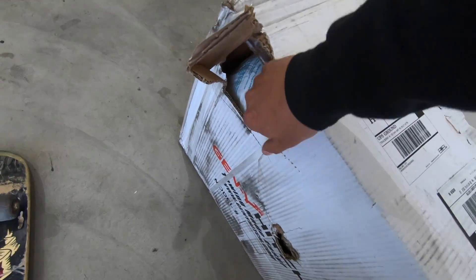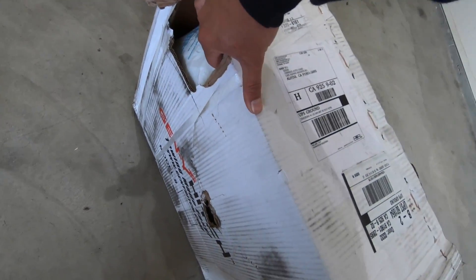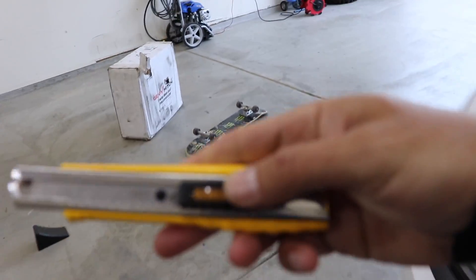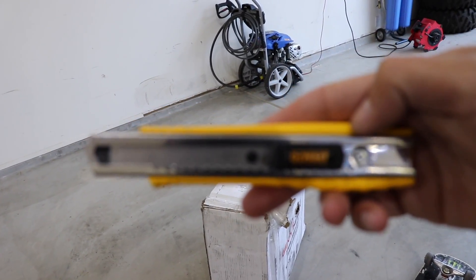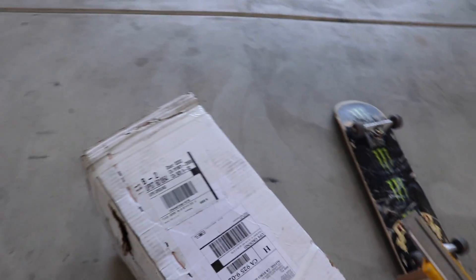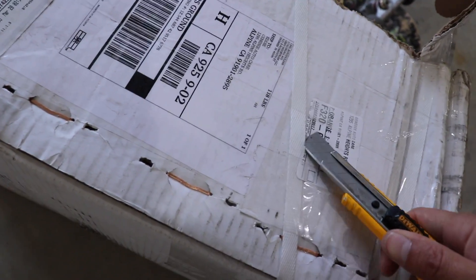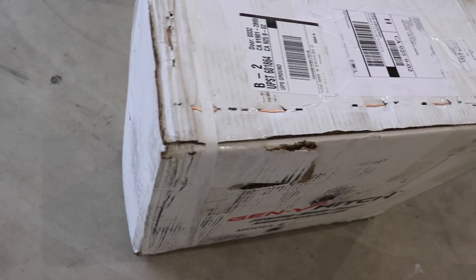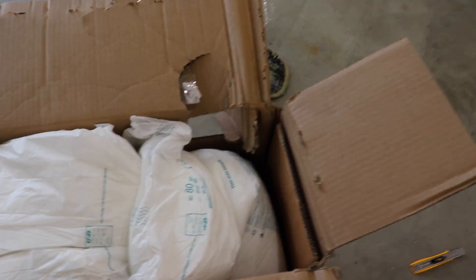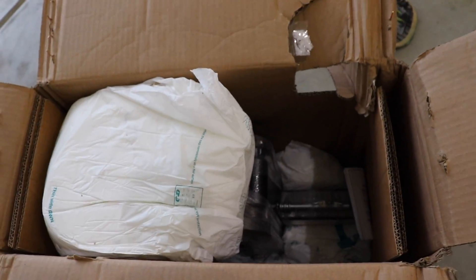Okay, so let's see what we got in here — it's partially open. We're gonna need a knife or something. Got our handy dandy DeWalt cutter. The zooming sucks obviously. Alright, so let's start unboxing this thing. After about an hour taking all the staple crap out of here...